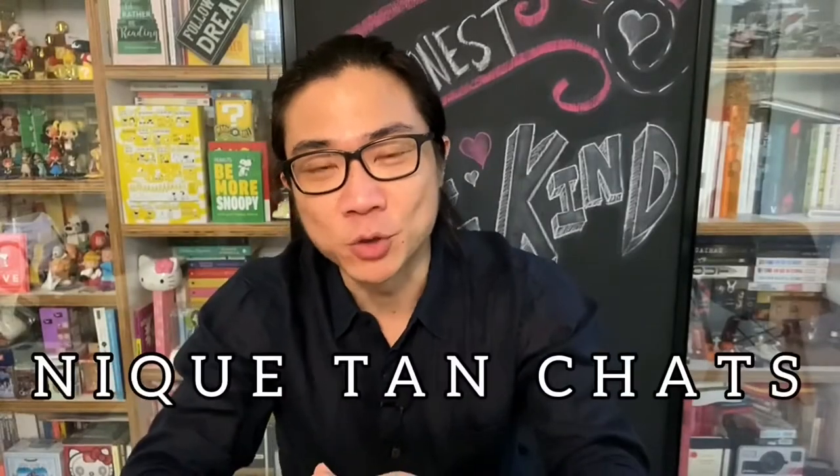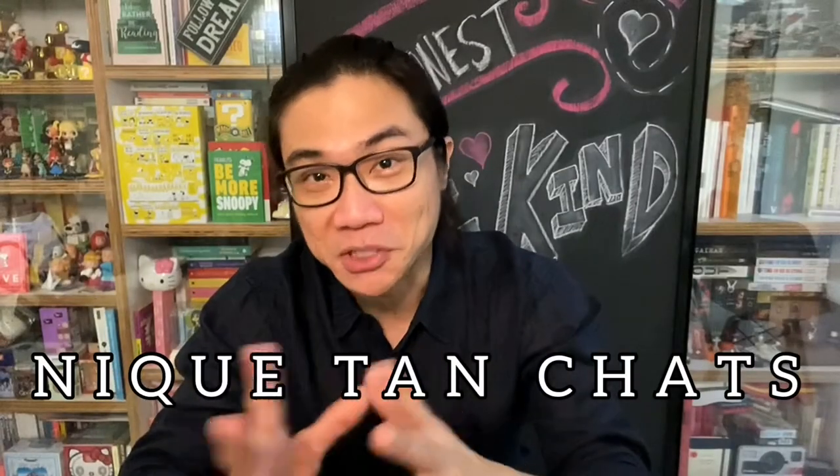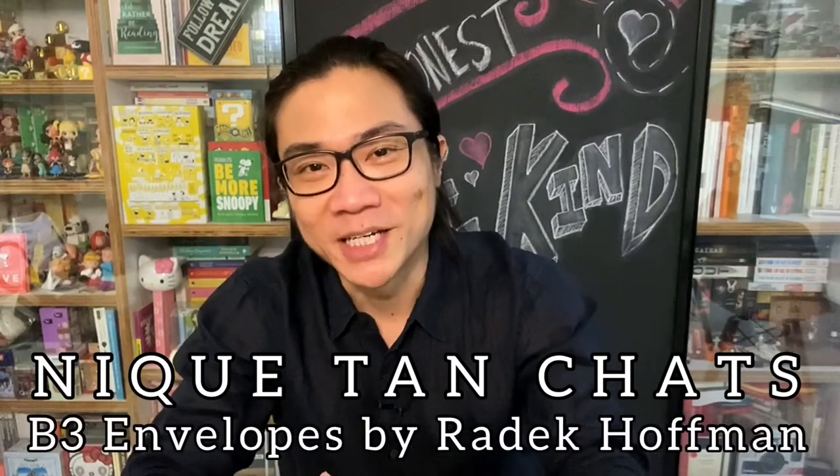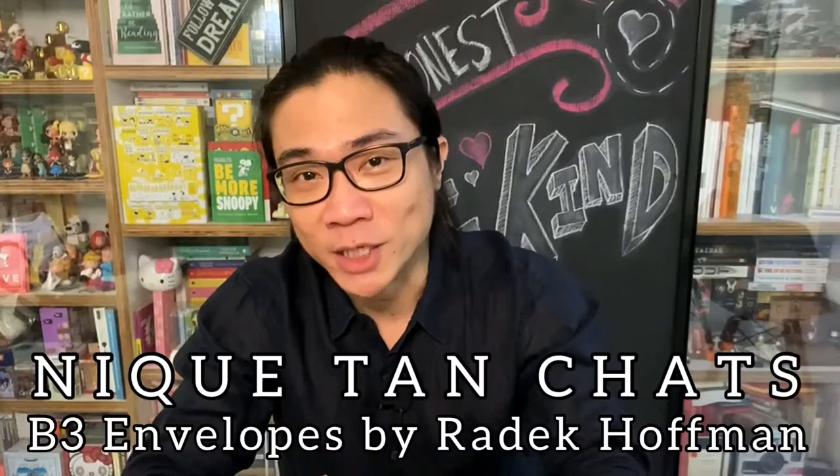Hi guys, welcome back to another episode of Nick Tan Chats, my magic and mostly mentalism review show. My name is Nick Tan and on today's episode, we'll be taking a look at the B3 Envelopes put out by Radek Hoffman.